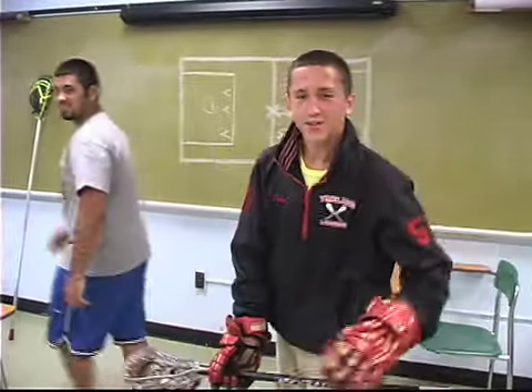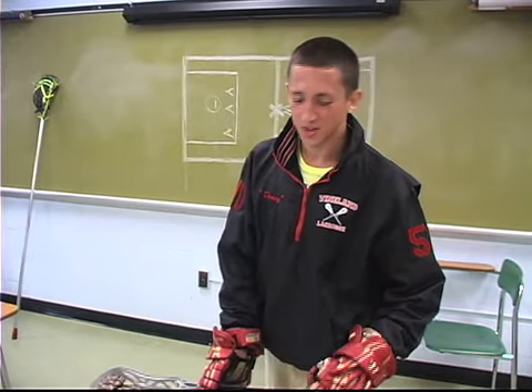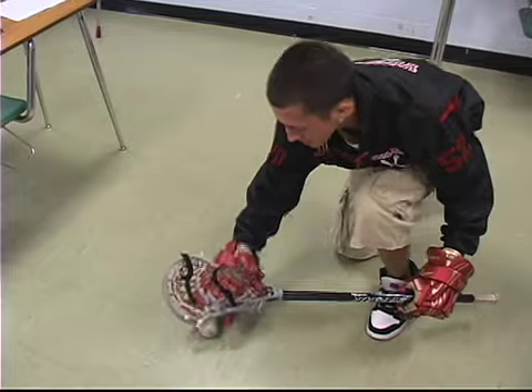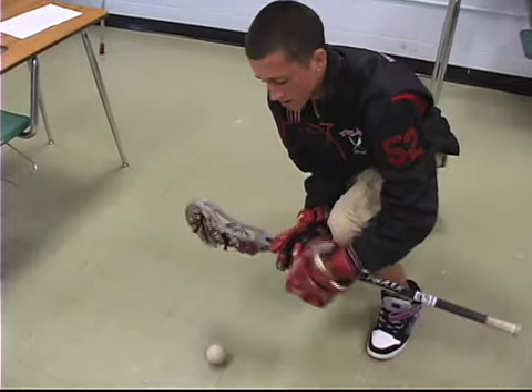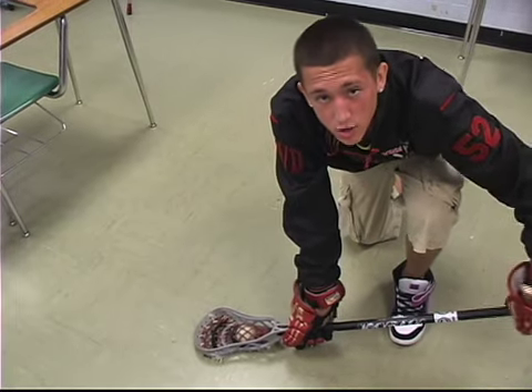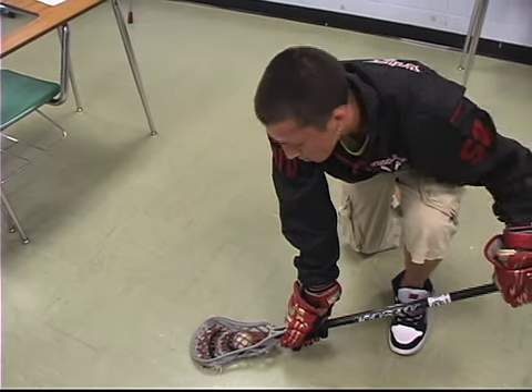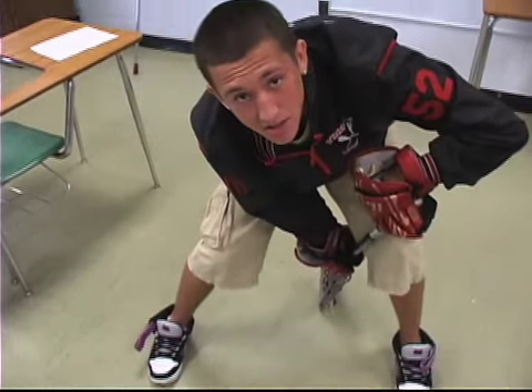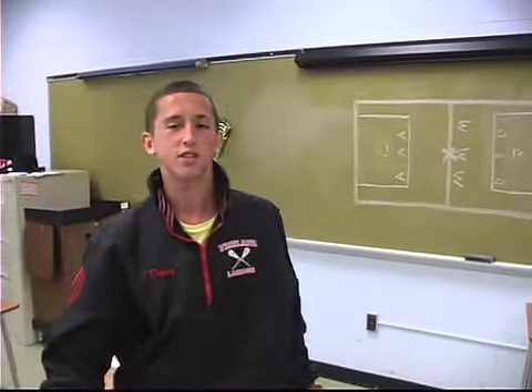So if you really want to learn how to do a faceoff — at the beginning of each game, two players line up parallel to each other. The ref says side down, go. At that point, try to clamp onto the ball before the other player can. Once you have the ball clamped in your pocket, break it out to a teammate behind you, and you'll have possession in no time.